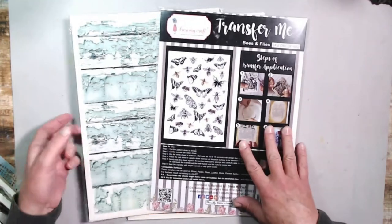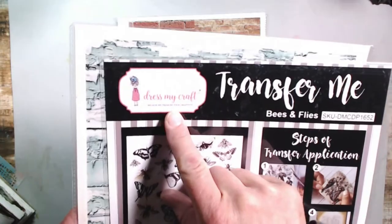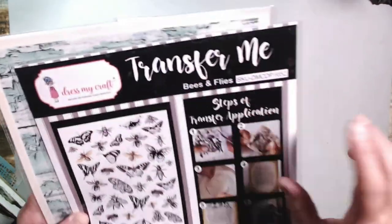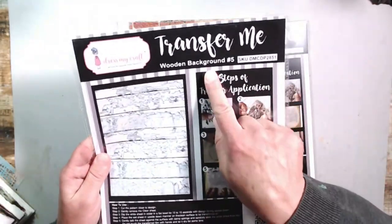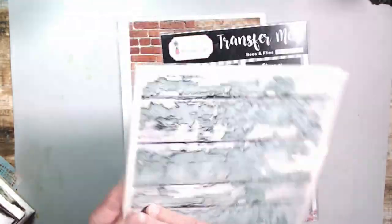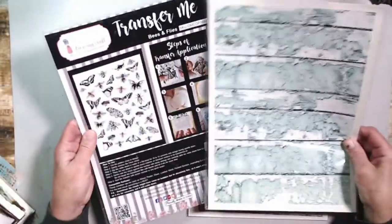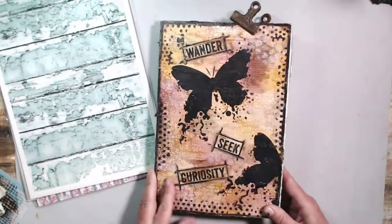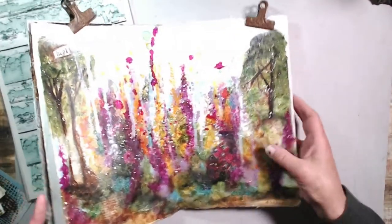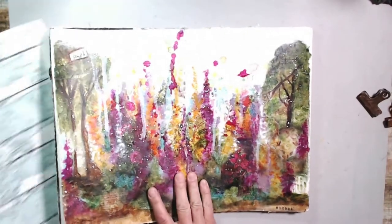Hi everyone, welcome back to my channel. Today I'm going to create with something a little different - it's by Dress My Craft and it's called Transfer Me. These are kind of like decals that are a little different than average. This one has wooden backgrounds, this one is brick tiles number one, and then I have bees and flies. I got these on Scrapbook.com.